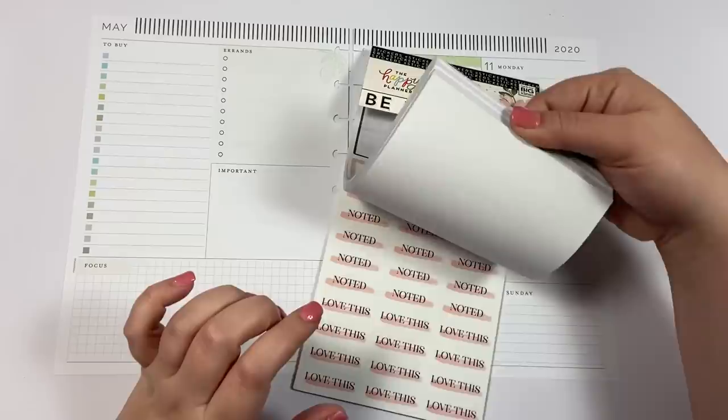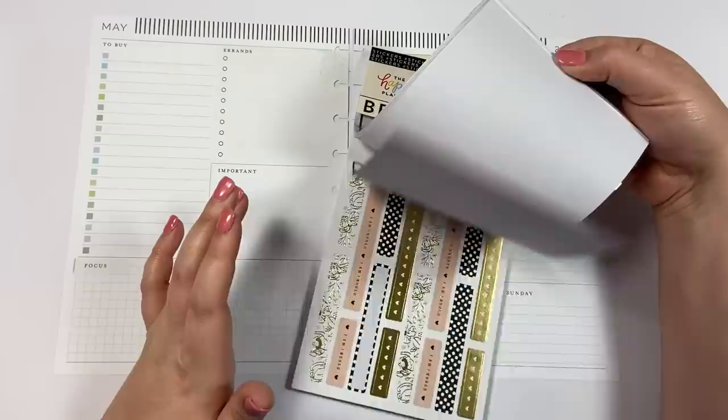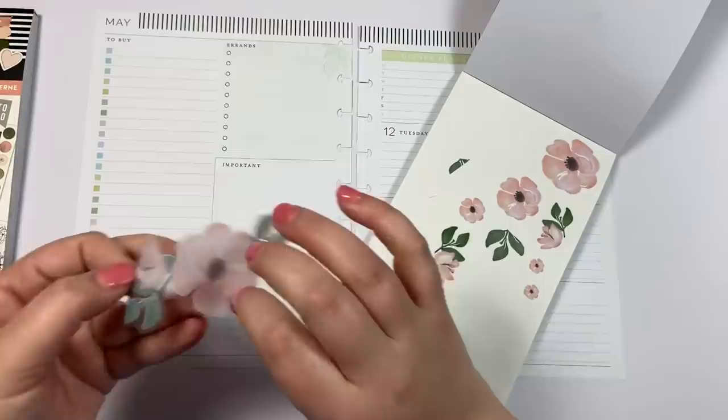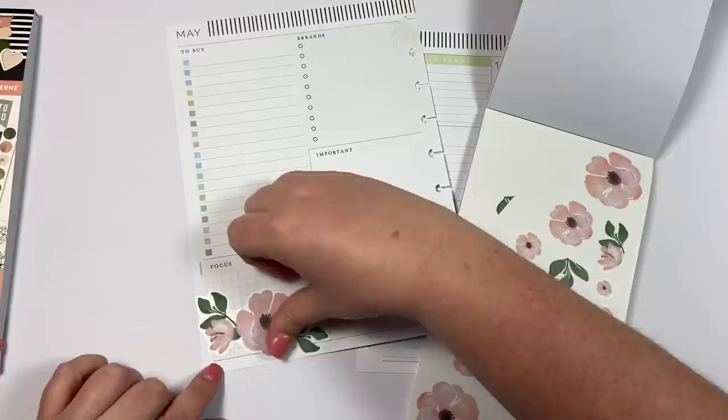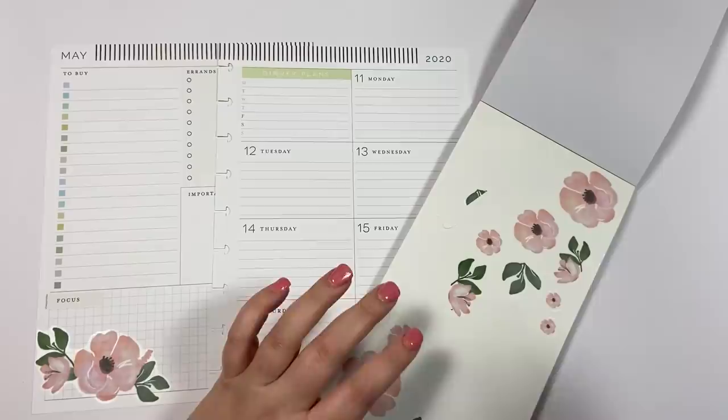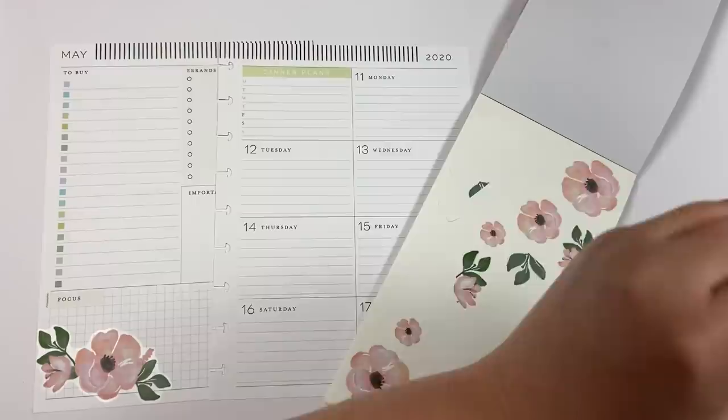I'm going to start with the Theresa Collins sticker book. You're going to have a really hard time finding it now, so I'm sorry to be a tease, but I really love these florals and these colors. I'm also going to be using coordinating stickers from the Modern Farmhouse sticker book. This sticker book was part of the Theresa Collins Happy Box that released in 2019. You can find different pieces from that box, but it'll be hard to find this particular sticker book because most people bought it for the stickers.